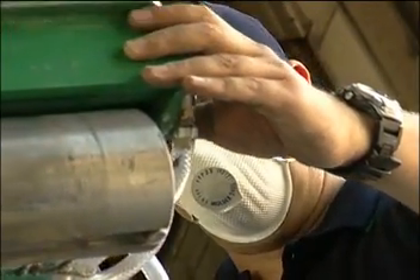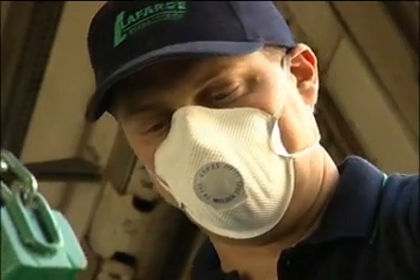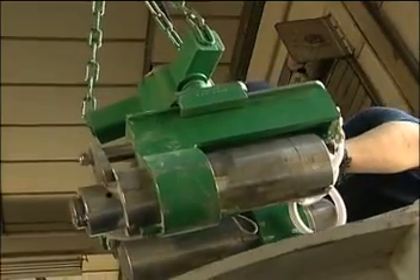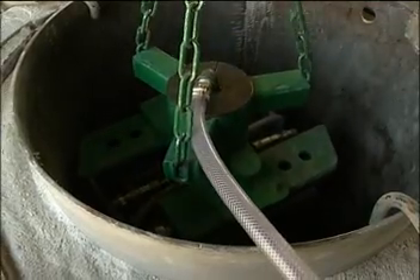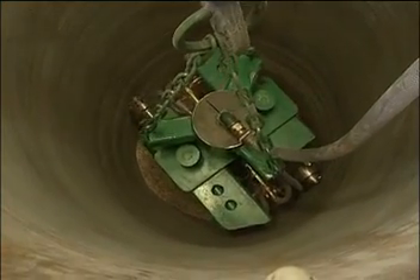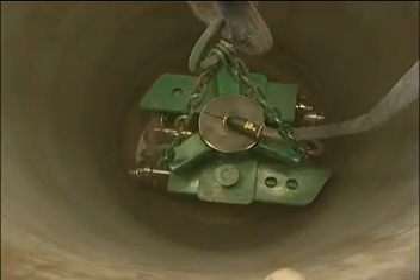Now the furnace is ready to introduce the compactor. We place the compactor at the bottom of the furnace, as far down as possible, and start it up. The machine will automatically adjust to the diameter of the former. The machine will start turning during vibration, and the only thing one has to do is to lift it up little by little.